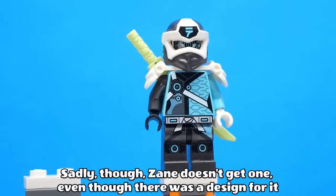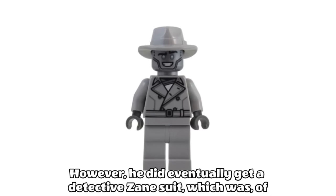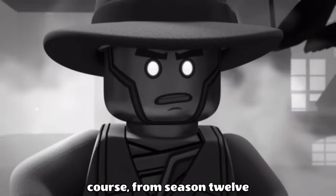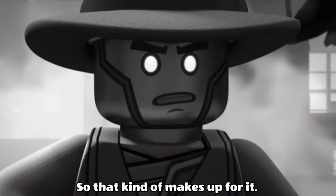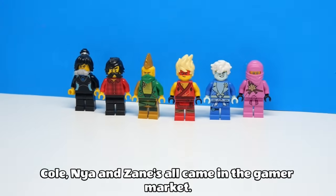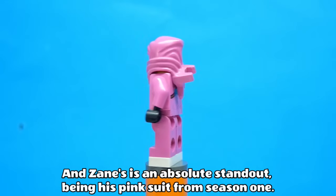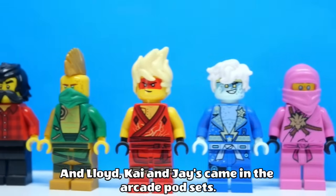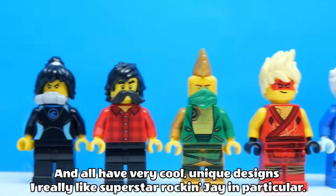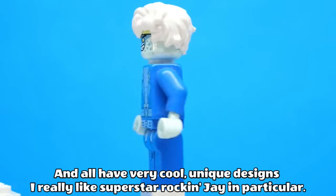Sadly though, Zane doesn't get one, even though there was a design for it leaked in a magazine. However, he did eventually get a Detective Zane suit from Season 12, so that kind of makes up for it. And we also got their avatar suits this season — Cole, Nia and Zane's all came in the gamer market, and Zane's is an absolute standout, being his pink suit from Season 1. And Lloyd, Kai and Jay's came in the arcade pod sets, and all have very cool unique designs. I really like Superstar Rock Jay in particular.